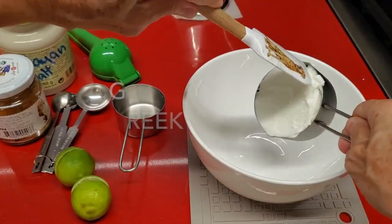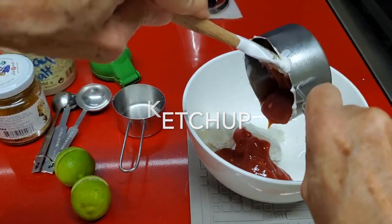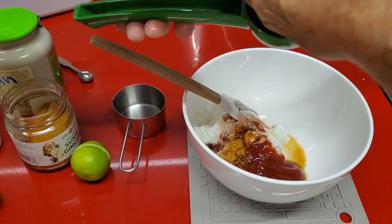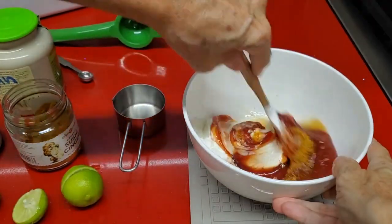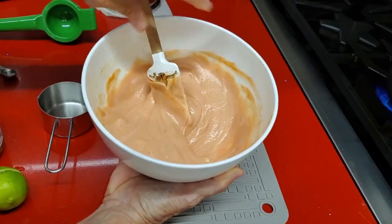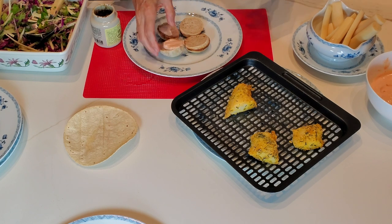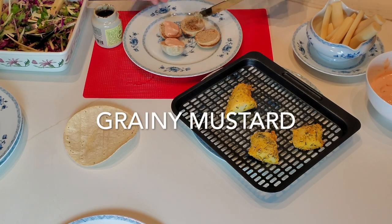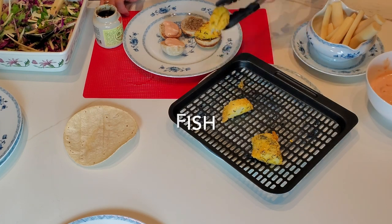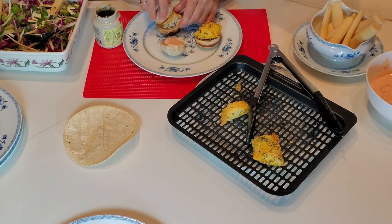Now we're going to make our burgers. For our burgers, we use a sauce that we call golf sauce in Latin America. It's basically Greek yogurt, ketchup, spice, salt and pepper, and lime juice. And you can make yours with Chef Pachi's bell pepper ketchup — the link is in the bottom of the recipe. To put together our burgers, we add some of this sauce to one side and some grainy mustard to the other, then our piece of fish — and voila! Beautiful sliders or mini burgers, crispy and delicious.